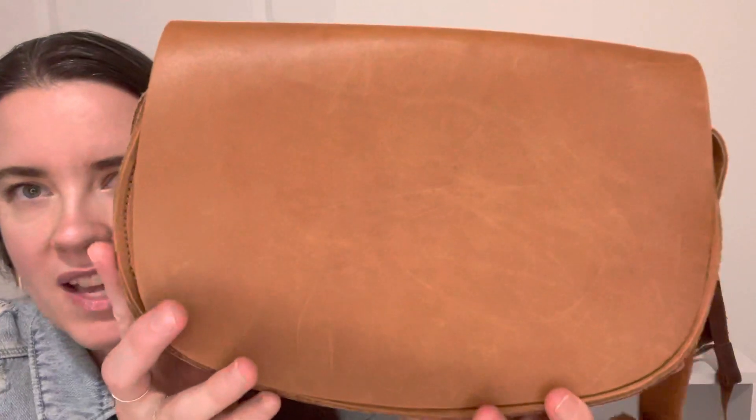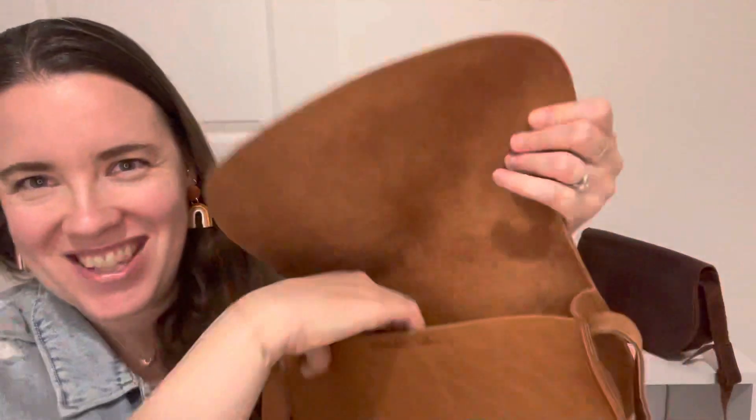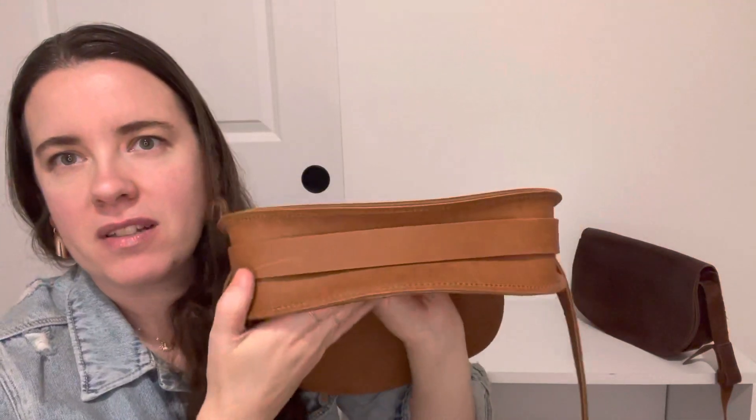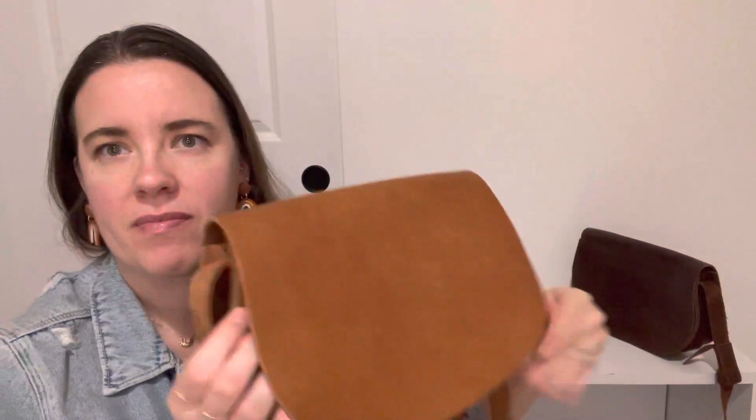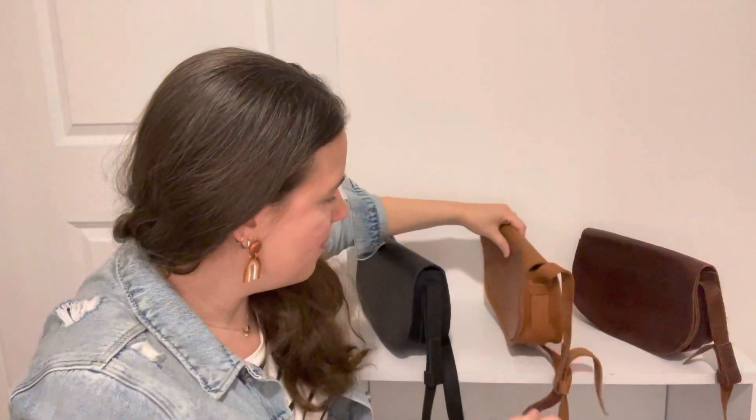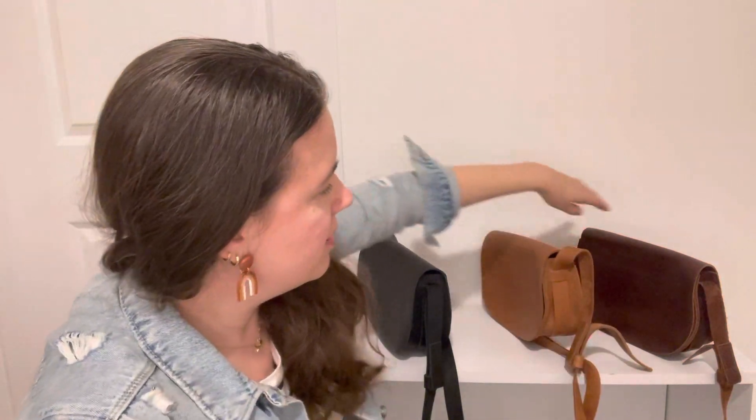Here we have honey — honey is just beautiful. Every piece of leather is going to have its own look, but it's going to smell delicious, I promise. It really opens up; exterior pocket is great. I don't know how you'll decide between the colors, but they are just so beautiful. And then here is the chestnut. I didn't think I would reach for the dark brown, but I actually reach for it quite a lot — it goes with more than you would think.